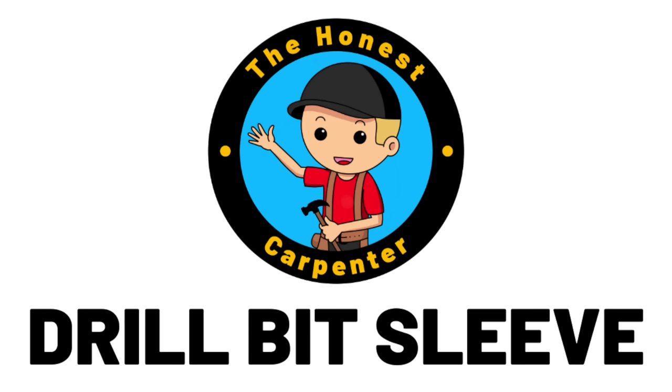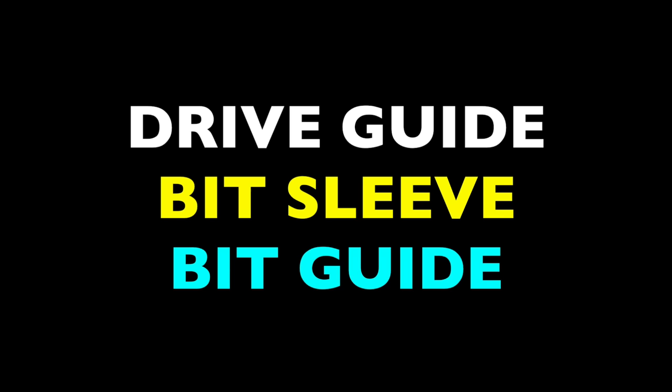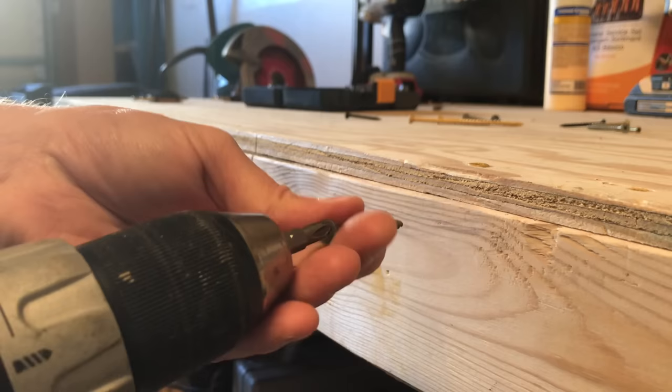This tool is called a drive guide, or a bit sleeve, or a bit guide. It's got a bunch of names, but it basically exists to help you drive fasteners and keep your fingers safe.